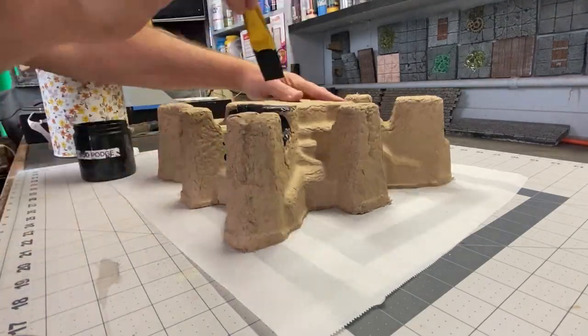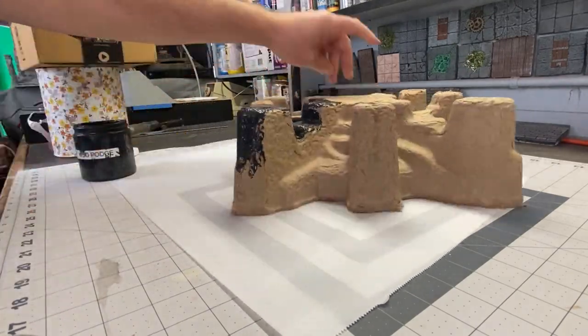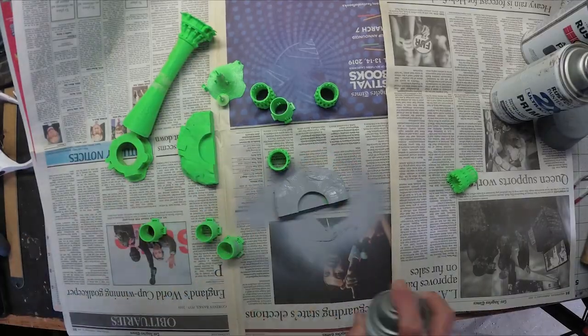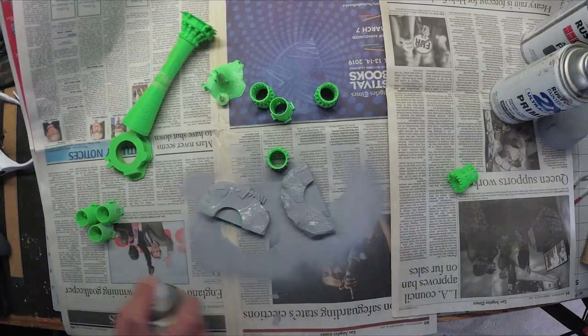I'm going to do the usual prep here, which starts with a coat of Mod Podge and black paint. Then we're going to do a pewter gray and light brushing of granite gray, and then a wash. Meanwhile, all of my 3D printed pieces are going to get a coat of flat gray.